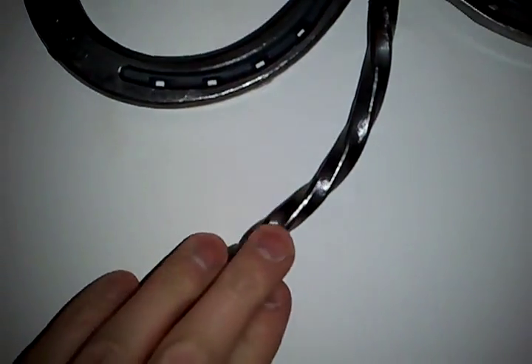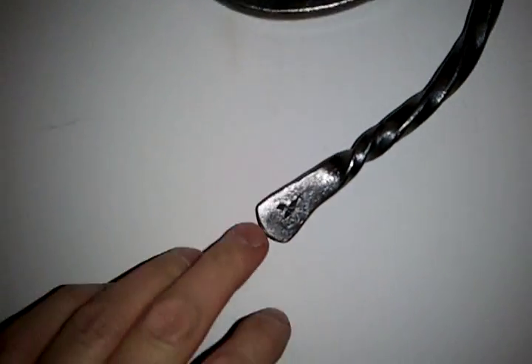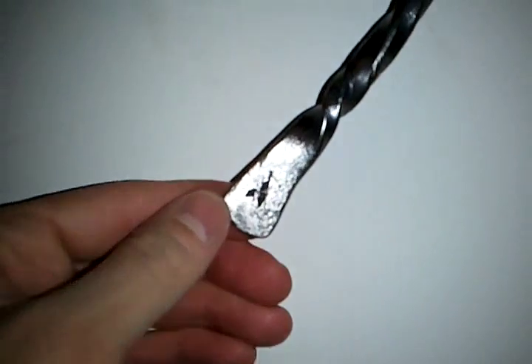I'm going to paint it black and hang it up with the rest of my stuff. I kind of messed up the twist a little bit — put a little twist on the end here, a little taper there. A little Mitsubishi symbol — there's three diamonds there.